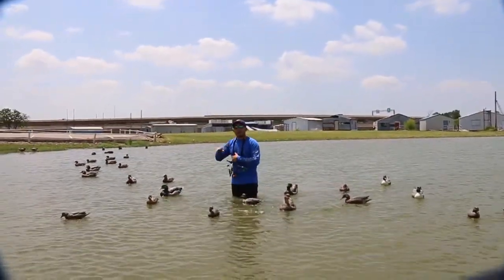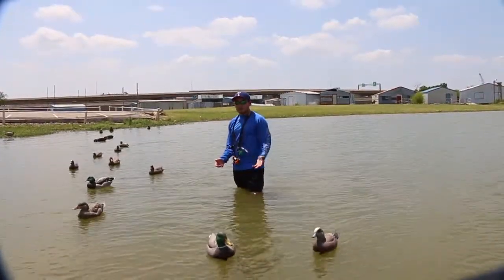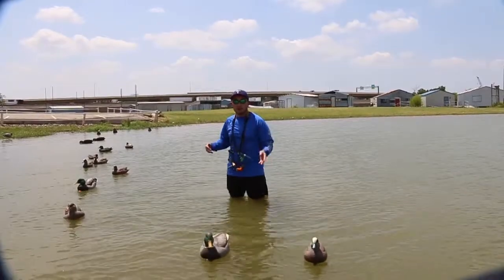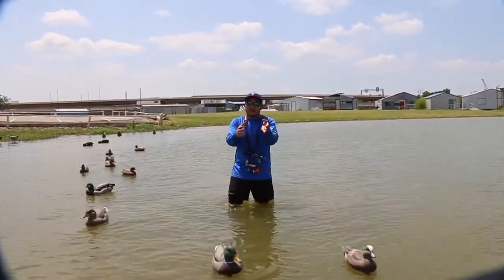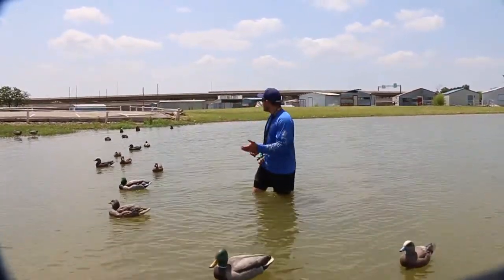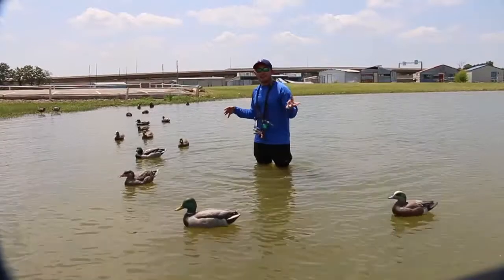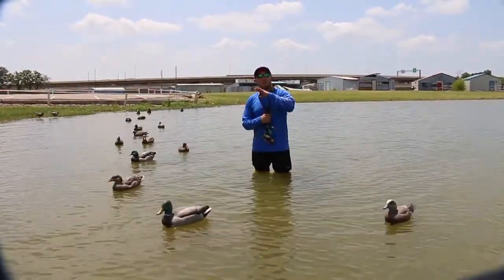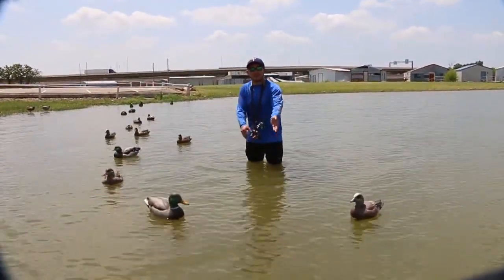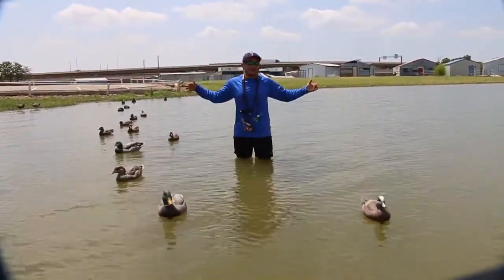Now we're going to get into the landing strip. Right here you can see the landing strip. You want your decoys staggered — not just in a straight line, staggered a little bit, kind of like they're just floating in a line, ready to take off whenever they need to but just kind of chilling. This is where you can have some mallards, a few gadwall, some widgeon — mix up the ducks. You want the majority in your backdrop, but the landing strip is designed just to guide the ducks down the runway, wings out, like they're stopping.